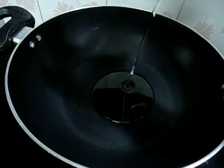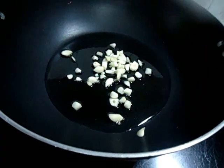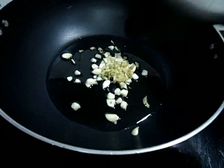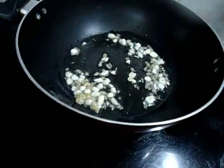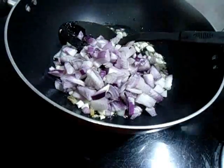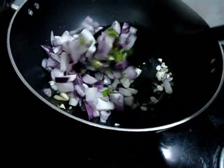Heat oil in a pan and add garlic and ginger. Sauté this for 1 minute. 1 minute over. Now add chopped onion and green chilli. Sauté it till the onion becomes light brown.